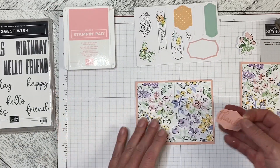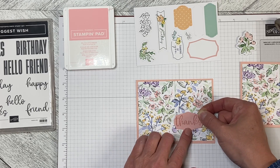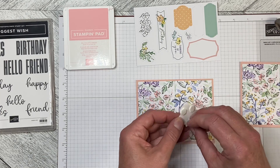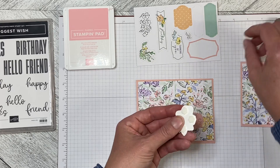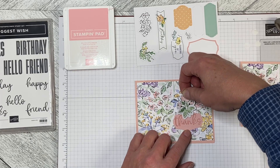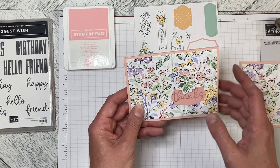Then we're peeling off the sticker and attaching it to the front of the card. You could put it in the middle — I like it just offset a little bit, so I'm just going to pop it down right there. And then, as I said, this was a sticker from another sheet that I adhered to a piece of cardstock and cut around it, and I'm going to pop that down. It gives it a little bit of interest but blends into the background at the same time.